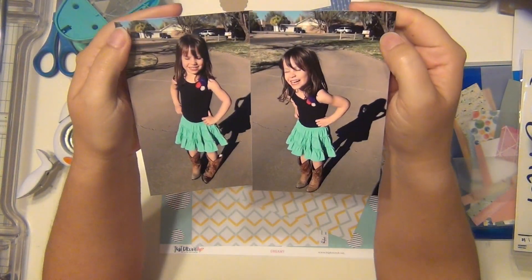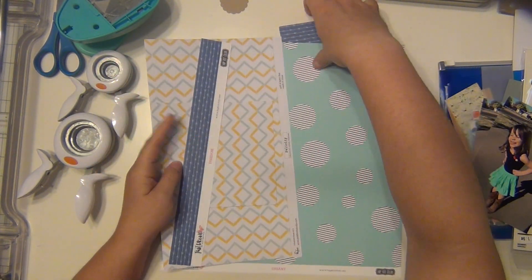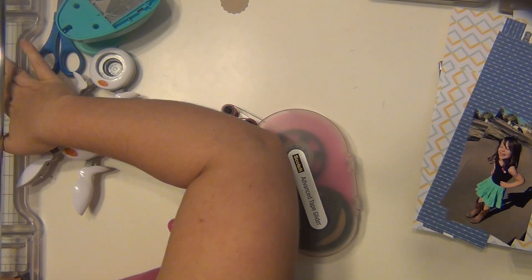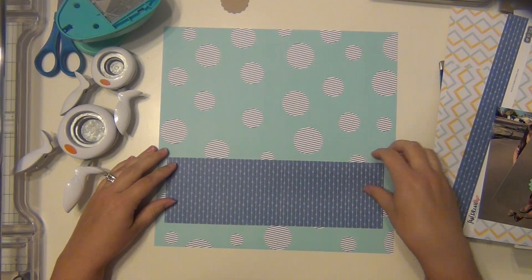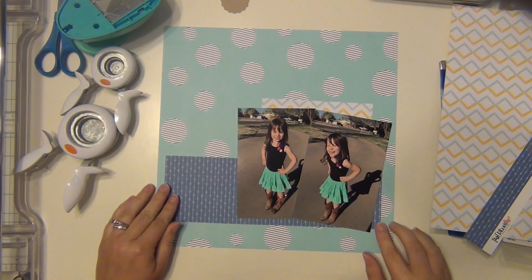Hey guys, it's Sarah and I'm here with my third layout using my March hip kit. I'm going to be scrapping these pictures of Layla and I'm going to be using a piece of paper that I'm not super comfortable with, so it'll be interesting. The only reason is because those circles are very harsh on your eye and if you look at them too long they kind of make you a little dizzy.